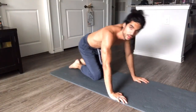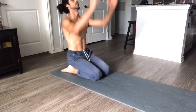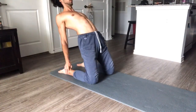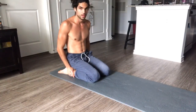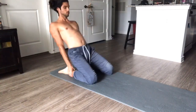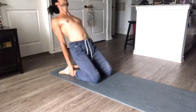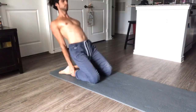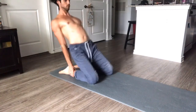Alright, last little stretch we're going to do. Grab your ankles and take your hips, push them up. This one's more difficult for some than others. We're going to do that five times with three second holds. One, two, three.